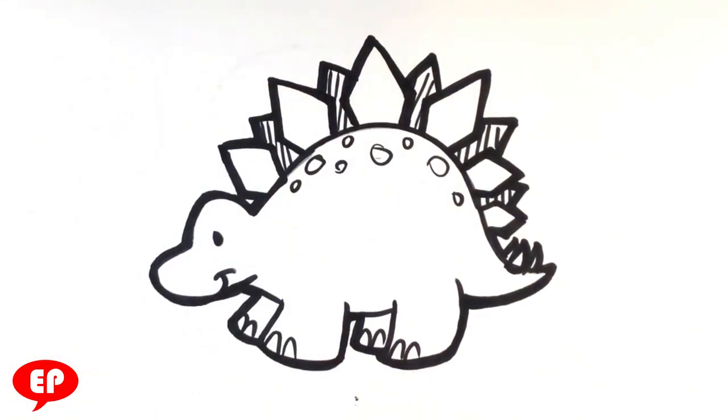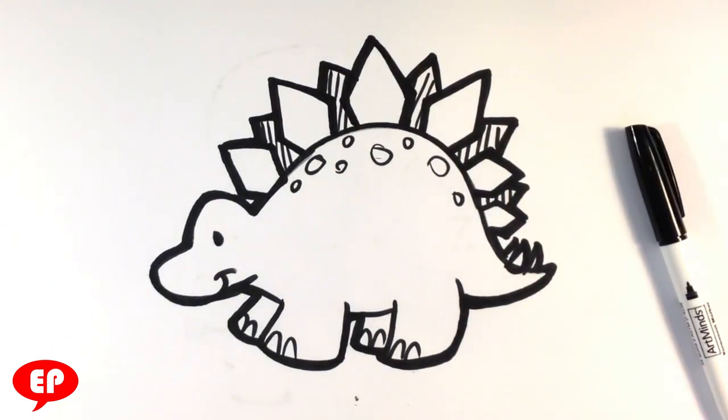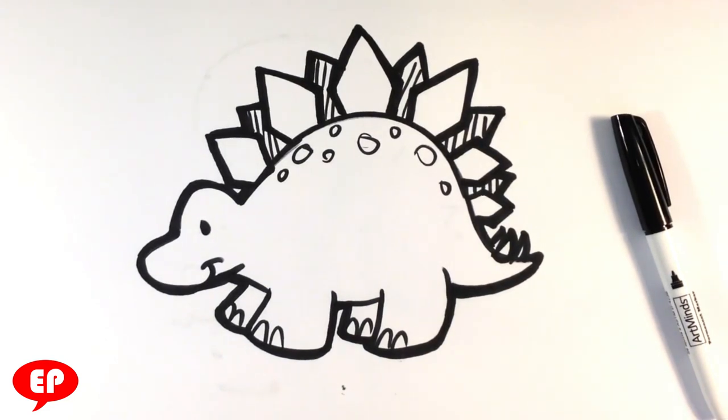Alright, there you go - that's a cute stegosaurus dinosaur, and that's pretty much it. I hope you guys liked that. If you did, please share the video or press the like button - it helps me more than anything when you share it. Liking is great too. Thanks a lot guys, I will see you in the next video.